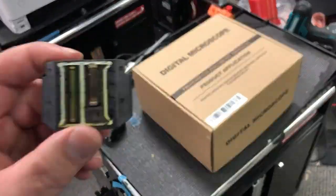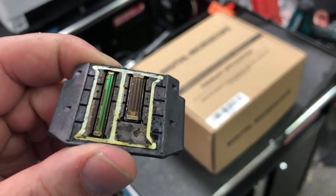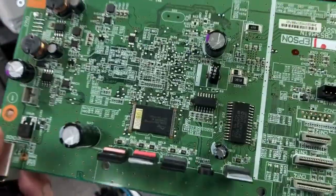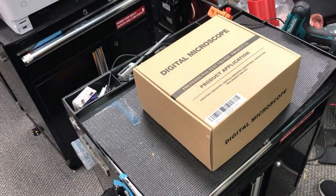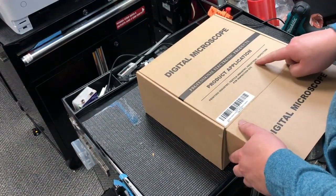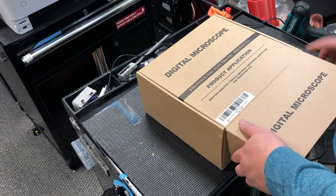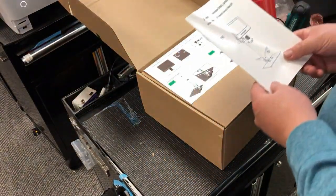Hey guys, it's Kevin. Today I'm going to introduce a microscope. When you study small things like a print head or solder a component on a printer's mainboard, it would be really helpful if you have a really good microscope. I used to have an optical microscope and also a dissecting scope, but nothing beats having a digital scope. Today I'm going to use the Anton Star AD249S, set it up, and show you how it works. We're also going to look at some print heads and motherboards.